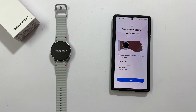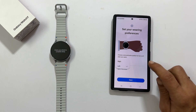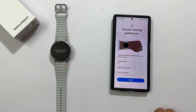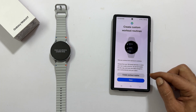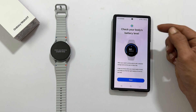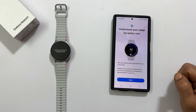Now, time to set the preferences. Choose your preferred wrist, left or right. Set the button position to the right or left of the screen. Tap next. Create custom workout routines. Tap next. Check your body's battery level. Tap next. Understand your sleep for better rest. Tap next.